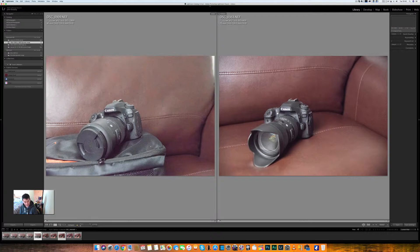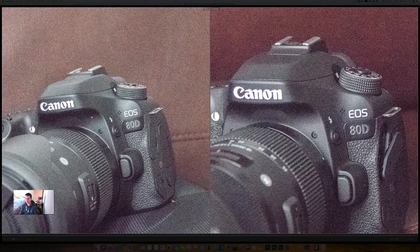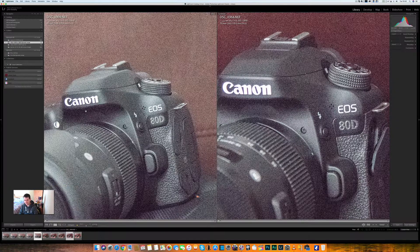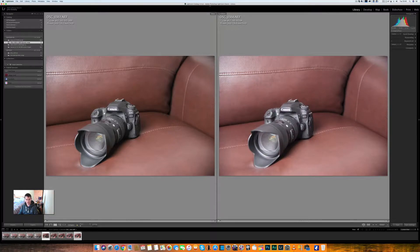Last but not least, we'll do ISO 12,800. We'll dim the lights and have a look at them, then zoom in and let you scrutinise the cameras. These are poor, really — you shouldn't be shooting at this setting.